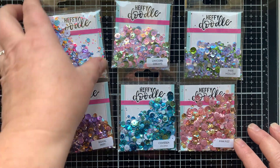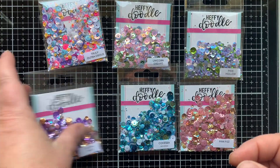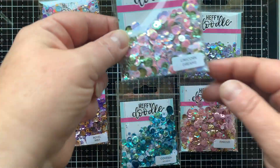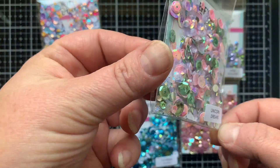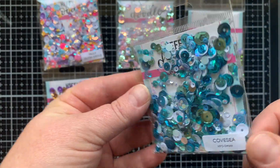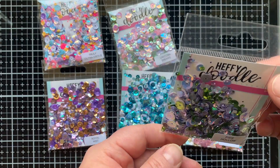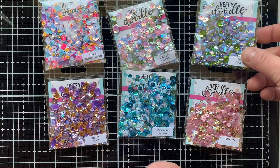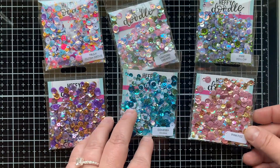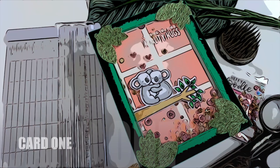They're so gorgeous and I love shaker cards, so I thought I would use these to create some shaker cards today. These are the Truly Outrageous Sparkle Pack. We have Royal Mist — that purple is so gorgeous — Unicorn Dreams, which is the perfect name for that collection. Then we have Cove Sea, I can just see a mermaid with these. And then we have Pixie Hollow — I love that name — and Pink Fizz. So these are just six of the new ones. They also have a fall collection, so I'll link these for you below. You can check them out for yourself.